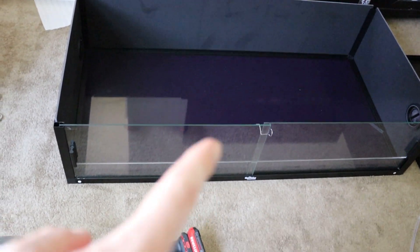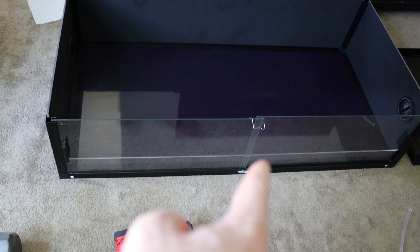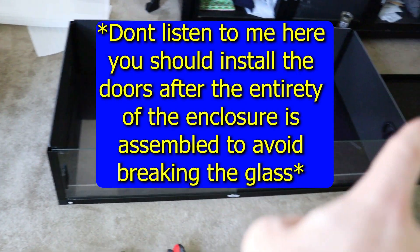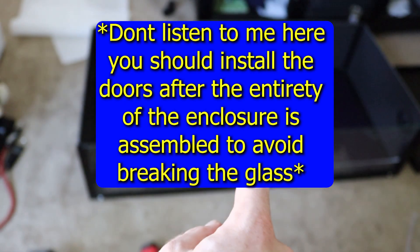First I'm going to put the doors in. They come with these little handles that you should be able to screw into the glass itself — there should be some sort of hole you can access — and this will make it easier to slide the enclosure glass open and close. Now I've finally installed the doors and put the handles on so it's easy to slide them open and close. I think that clip is meant to be like a lock. So now I'm going to put this lid right on top, and it's just going to slide right into place and bang down on the corners so it stays locked and secure.